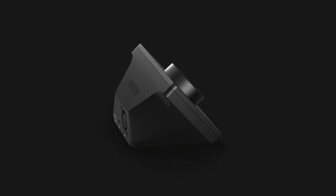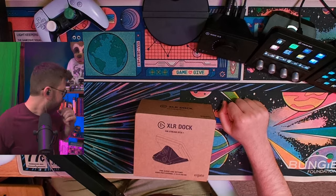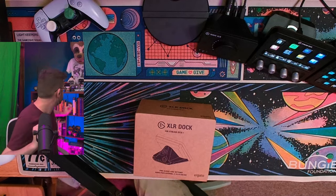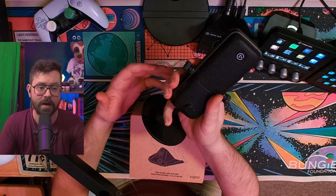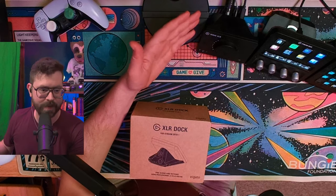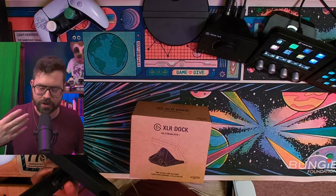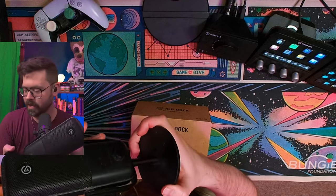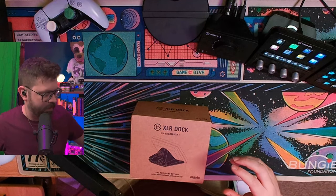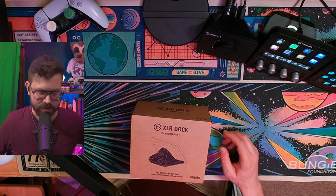First things first, before we get started, I really, really love my Wave XLR. This thing has changed my audio incredibly over the years. Before I used this, I used the Wave 3, which is probably my favorite USB microphone that I used prior to the XLR, which basically turns any XLR microphone into a USB mic. I have this Shure mic — it sounds really good. The Wave 3 sounds good as well. I think the primary reason why I got this microphone was to get into the Elgato software, which is just incredible.